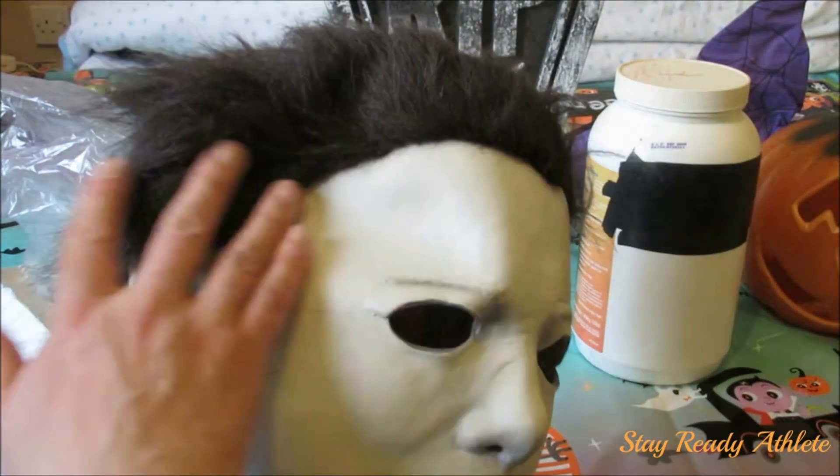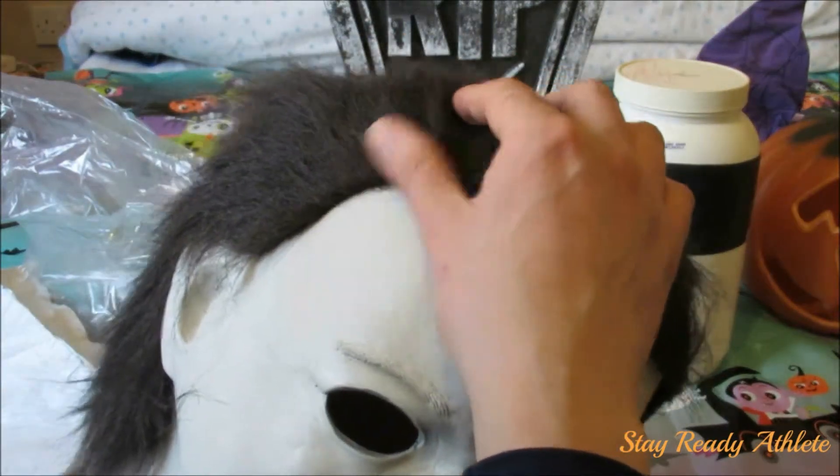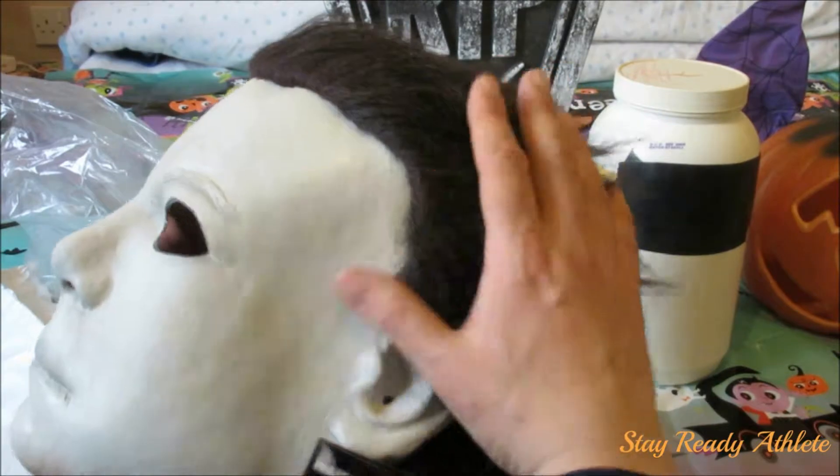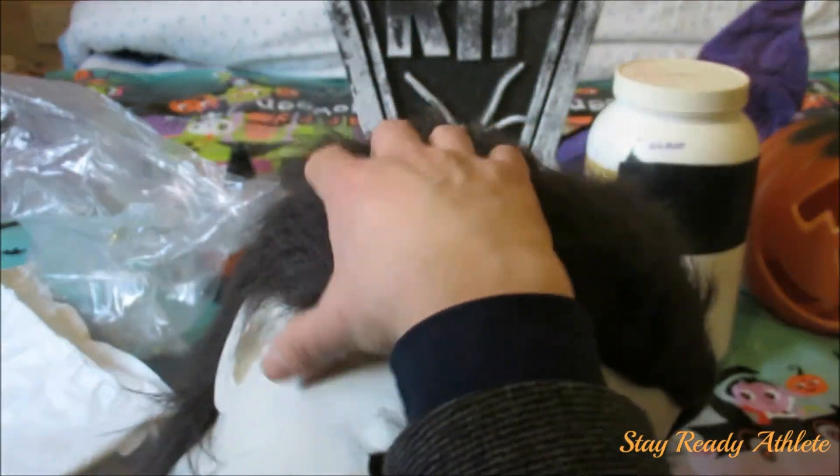Okay, a little bit of the hair stuck to the forehead, but not too bad. Hair line's not too bad. But it's got brown hair.